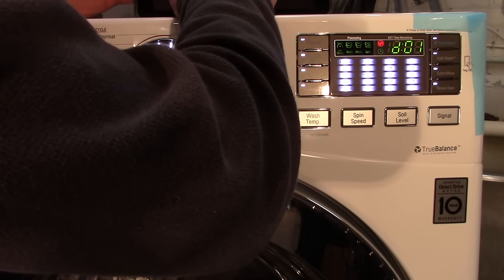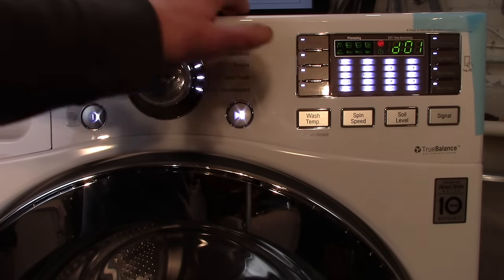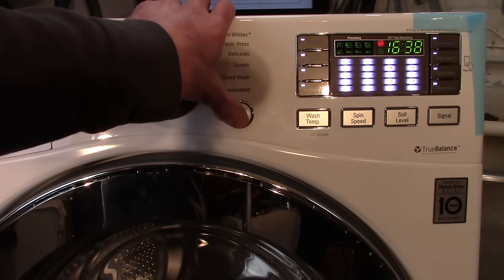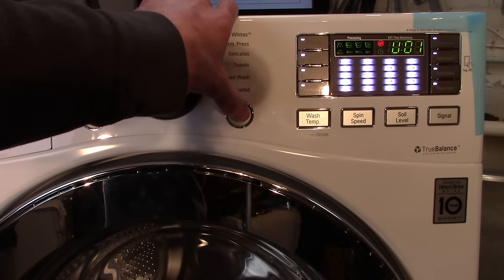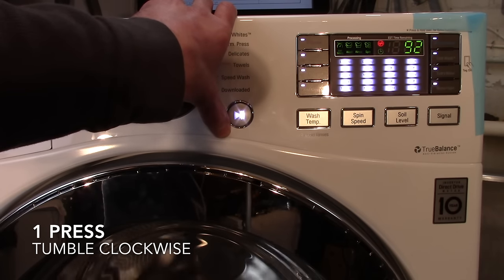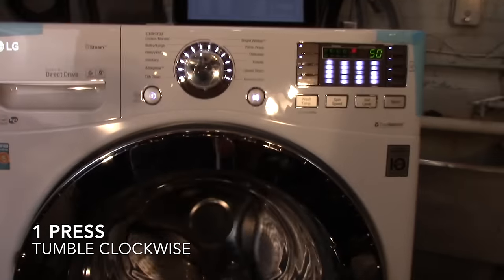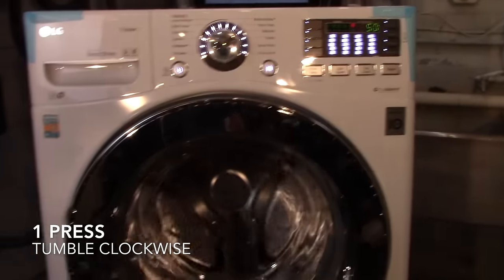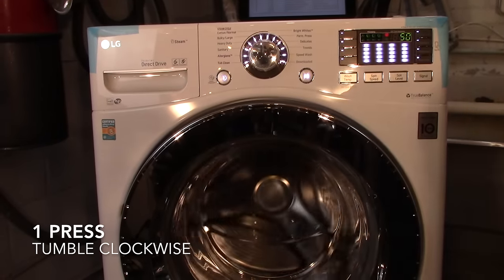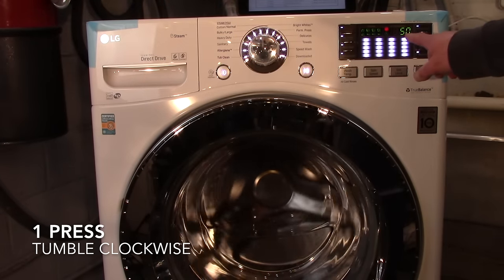Press the start button to advance through the steps. The first press will start the washer tumbling clockwise. The display screen will also show approximately what RPMs it's spinning — this is spinning at about 50 RPMs.